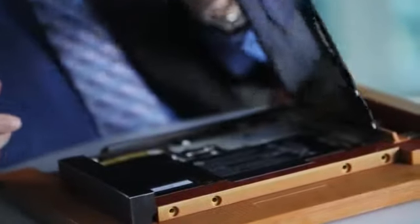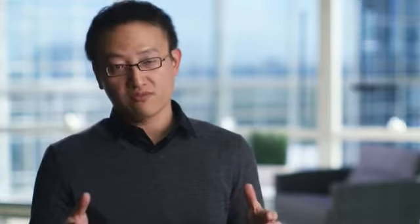Serviceability on the ElitePad ensures that our customers have the option of servicing the product at their own facility if they choose to. This allows you to retain the security, retain your data, have the unit repaired, and put it right back into service. That's really crucial for any enterprise deploying hundreds or possibly thousands of these devices — a huge total cost of ownership savings, because users are always working and no longer need to wait three to five days to get their device.